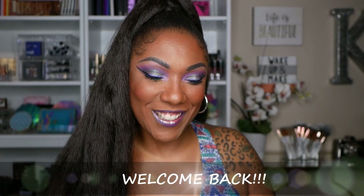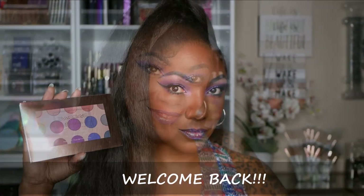Hi guys, welcome back! Today I'm playing with my Ray Ray palette. This is the box — it's a sleeve and it has the different shadow colors on it. The actual eyeshadow palette looks just like her original BH palette, very pretty with the rose gold packaging. It's the same size but not as thick, of course, because it doesn't have contours and highlighter in here — it's a really cute little eyeshadow palette.